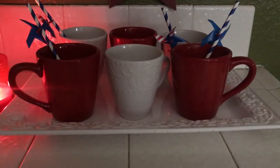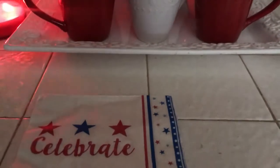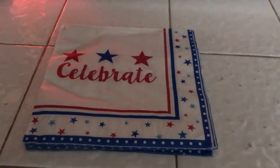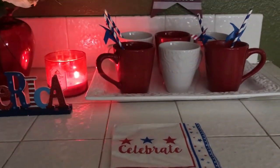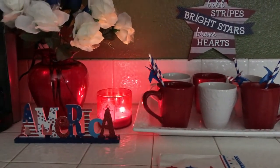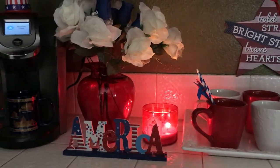Then some patriotic napkins — you've got to have napkins to clean up that coffee spill! I just wanted to do something really simple, really quick, something cute, and I think it turned out really nice. It's not doing too much, just doing a little bit to get that patriotic look, and I think it looks really cute.